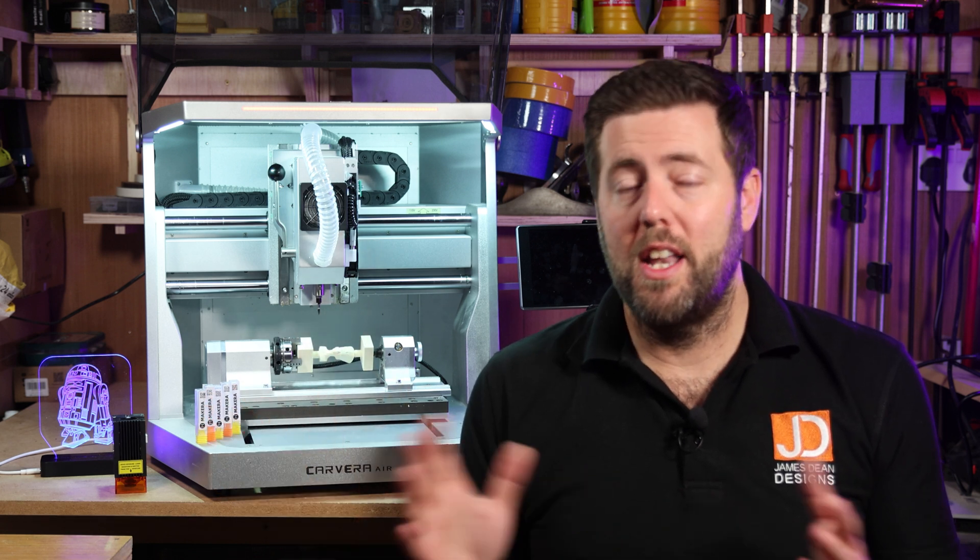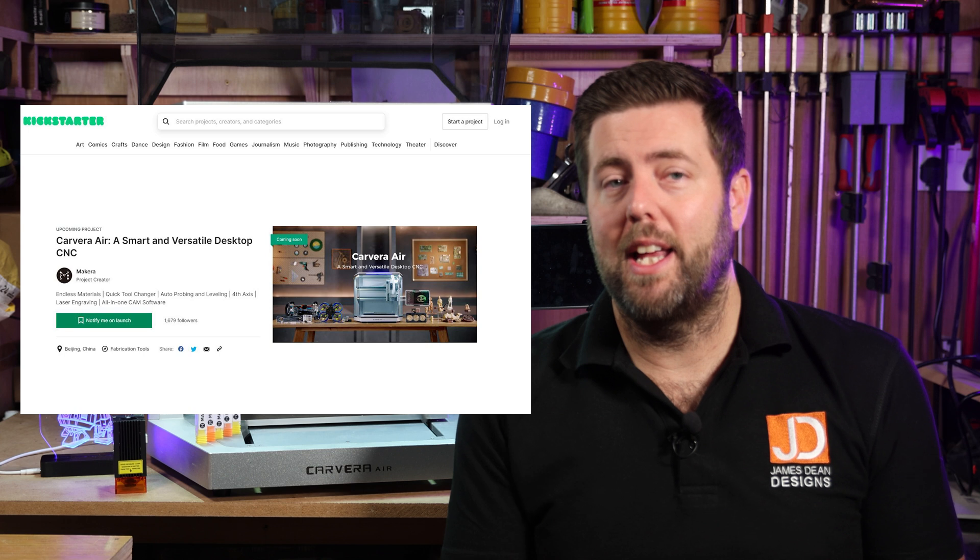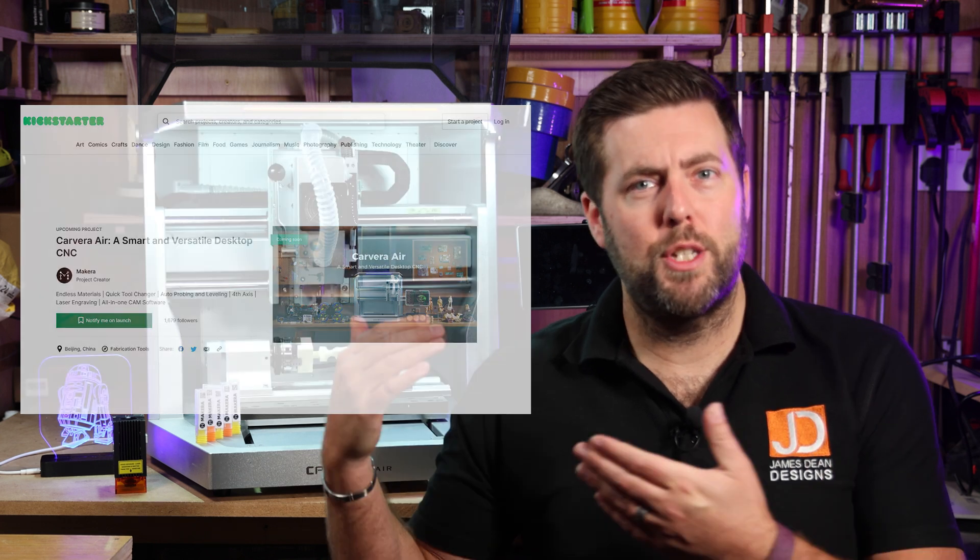However, the reason I was speaking so confidently about it is because Makeara have done this before with their previous machine. They delivered a successful campaign and thousands of these machines are now in use all around the world. So yes, it is at your own risk investing, but ultimately the history of the company gives you some confidence that they are going to successfully deliver again. So back to the Carvera Air.